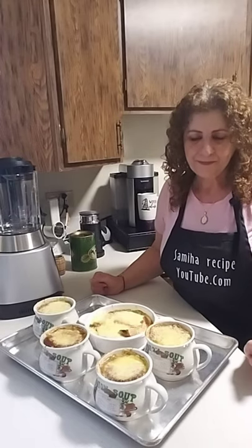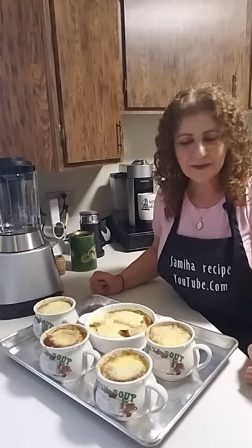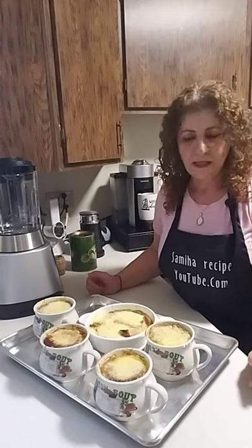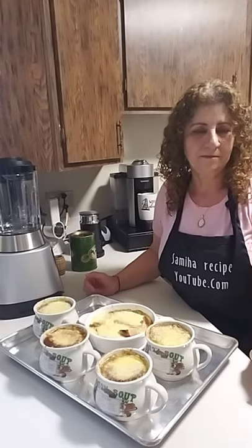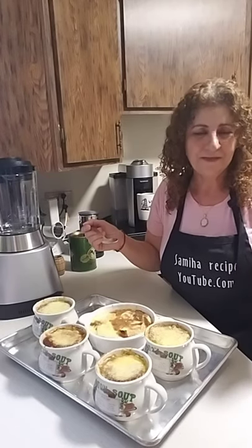I hope you try this recipe. Don't forget to go to YouTube and send me a recipe request, subscribe to my channel — you can find all my recipes there. Leave a comment or any questions and I can answer them. Thank you for watching and have a wonderful day. Bye-bye!